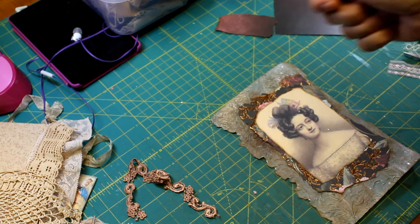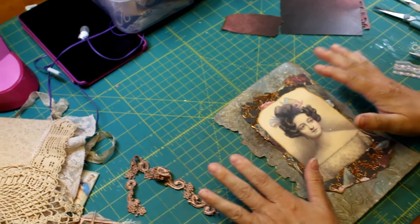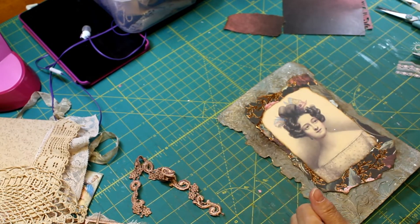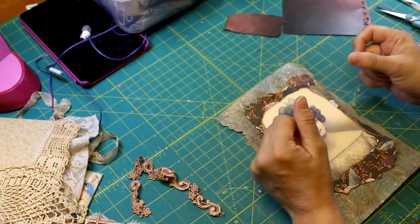Hello lovely people, it's Loretta with Sparrowhawker Designs. I'm going to try to record this and see if I can actually do a craft along. I'm working on a cover for a journal — it's going to be a small journal.